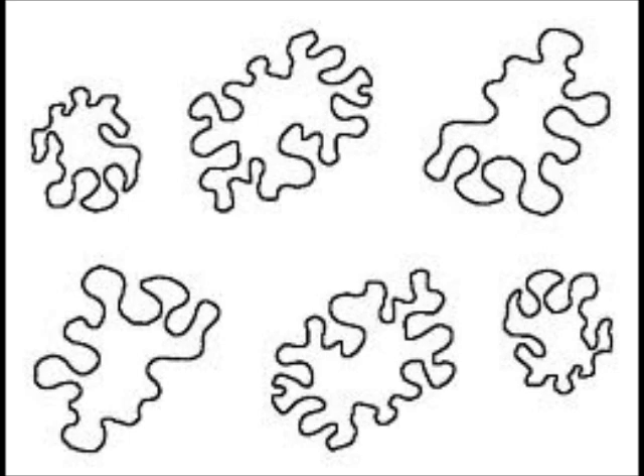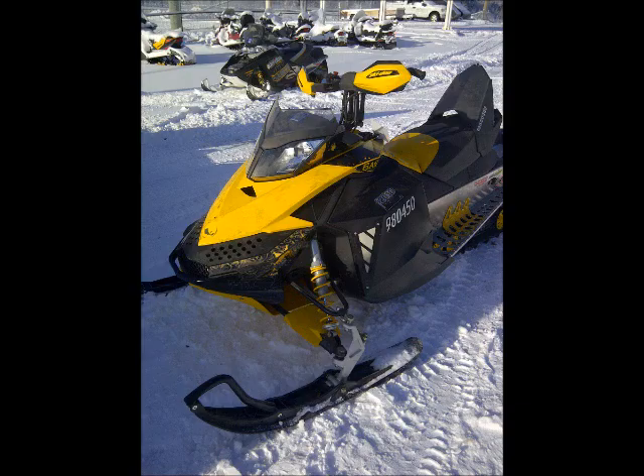Next, you want to cut out random camo-like designs on paper. There is no specific technique for this — it is all about personal taste. Depending on the size of the project, you may want numerous different designs. I cut out about 10 large designs and 5 smaller ones.